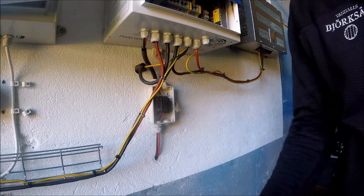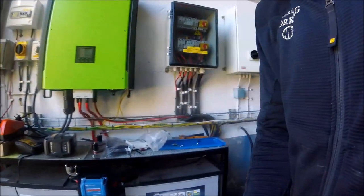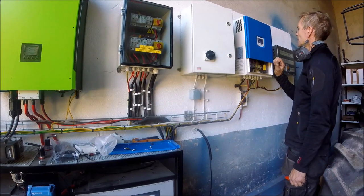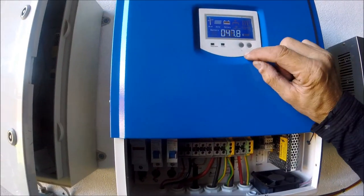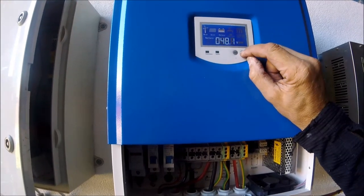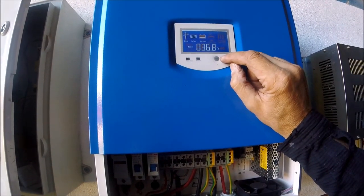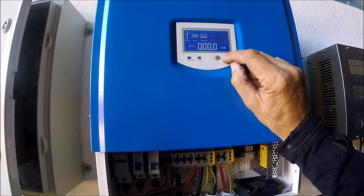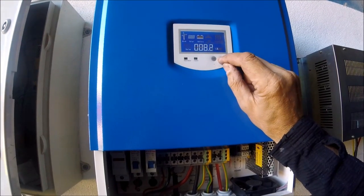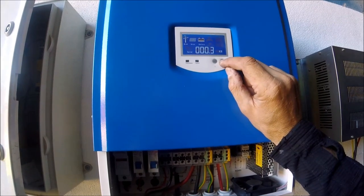Okay, let's turn this on. Here we have the battery for the solar system, here's the switch and there's the safety breaker. Now we can see that we have both wind and solar. This is the voltage over the battery. The windmill shows 37 volts, no amps, no kilowatts. The solar is at 47.2 volts, charging with 8 amps and approximately 300 watts.